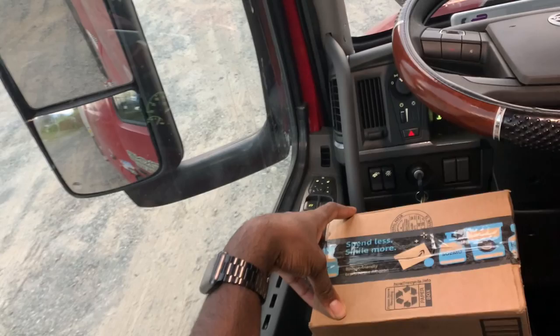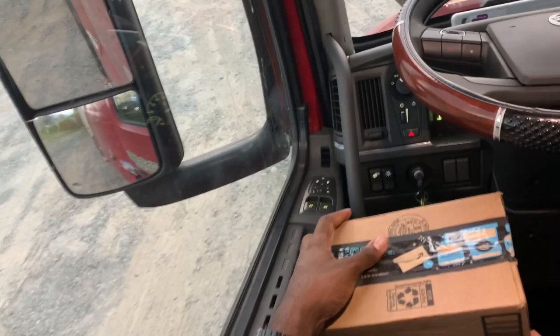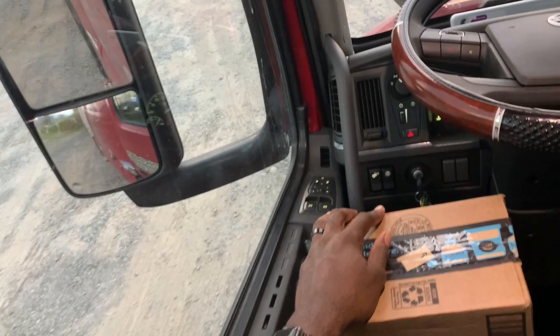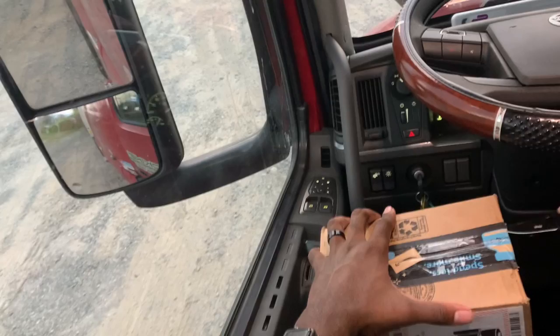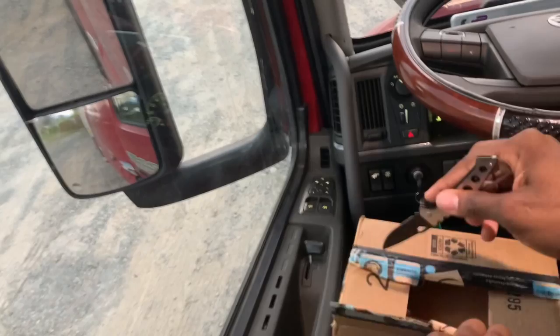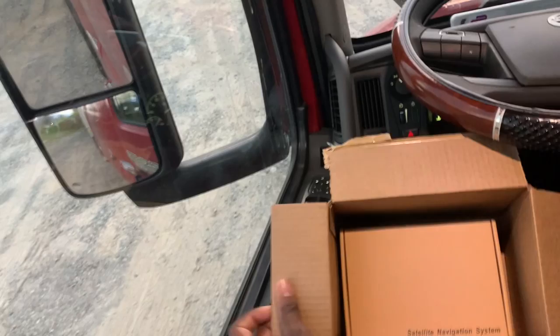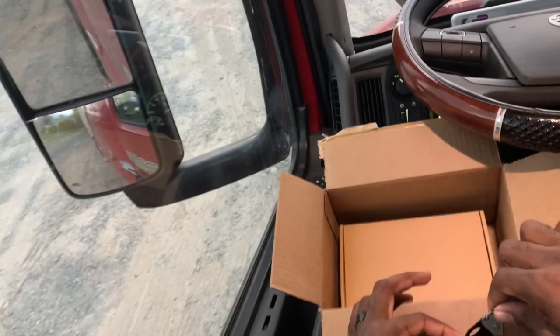Let's go ahead, without further ado, and cut this thing open. What I'm pretty much trying to do with this GPS is find something that would be cost-efficient and work as well as I needed — a GPS that would not get me stuck somewhere I had no business being. I did order this from Amazon. Not getting paid to do this review, just pretty much trying to help out the next driver. Most people coming into this industry don't have four or five hundred dollars to throw on a GPS, and me personally, I've been driving for a while and I just can't see myself spending that amount of money.